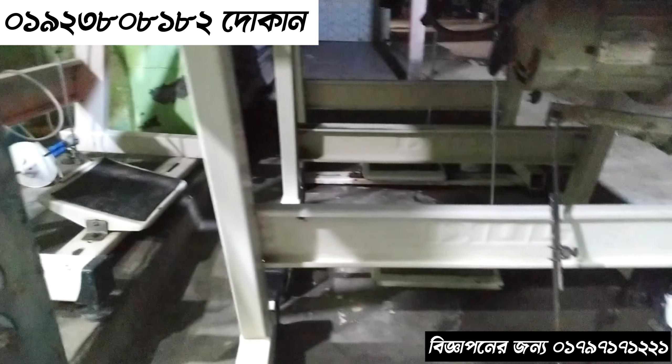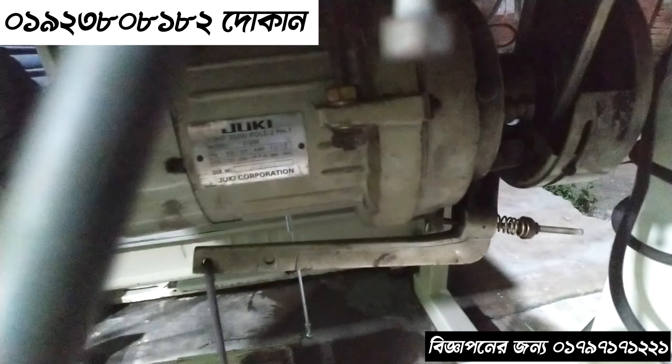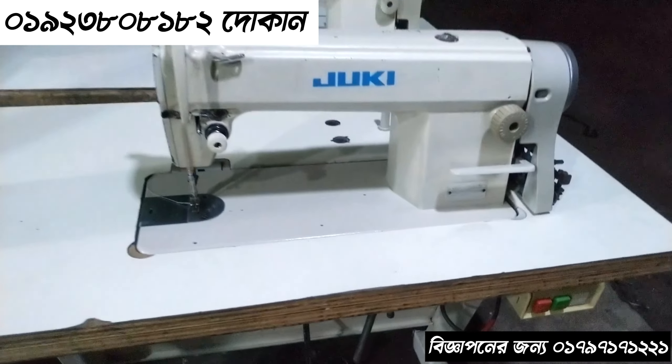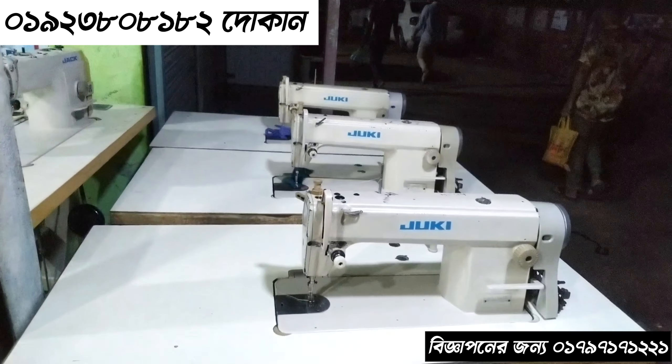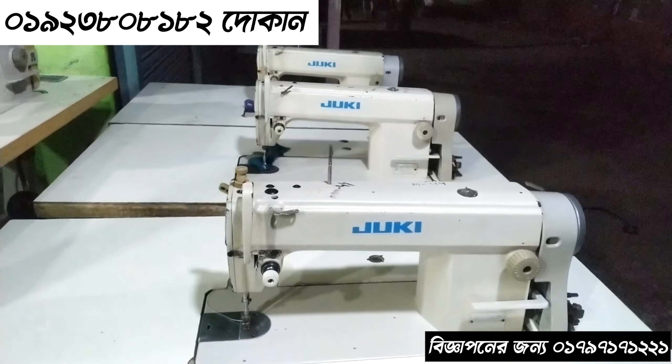This machine is very fresh, very fresh. This is the motor — the original Juki model — this is Swiss. So this machine is full complete, only 8000€. This machine is only 8000€; you can see that this Juki machine is available.